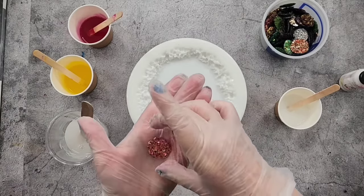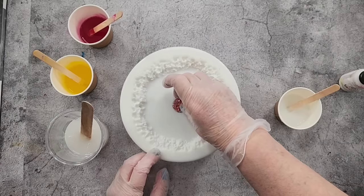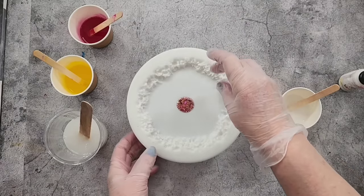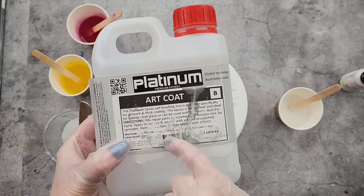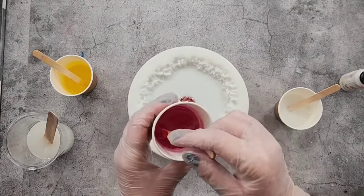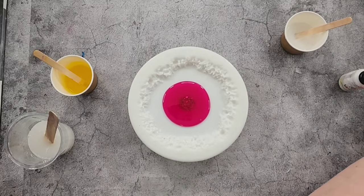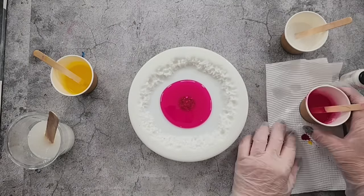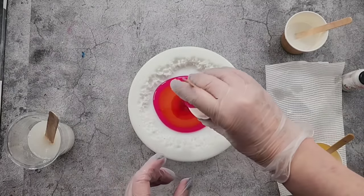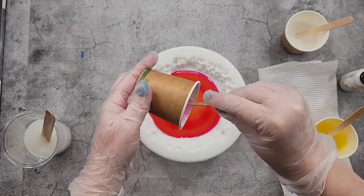I'm going to use one of my little pre-made discs - I've made a whole heap of them with leftover resin. I have my mold sitting up on a trivet. The bottle says the resin has a pot life of one hour, but that's at five millimeters, and I'm going to be pouring at about fifteen millimeters, so it's going to cure faster. Let's get our little puddles going - some pink and some yellow.